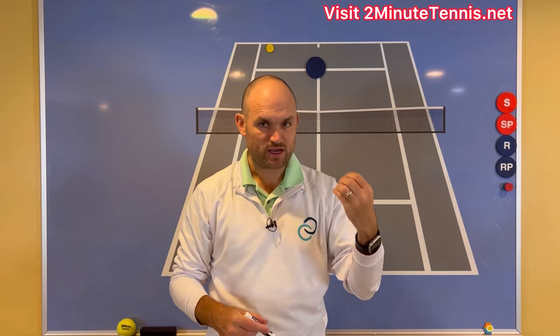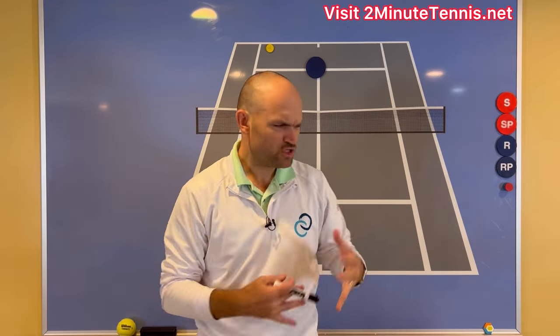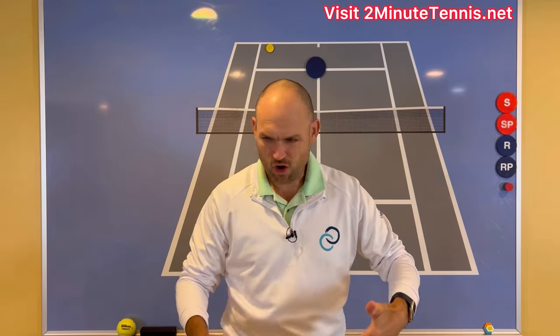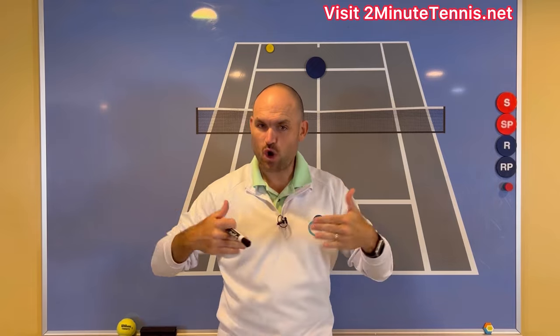Knowing what to do when your opponent comes to the net and not panicking — just realizing where am I on the court? Am I inside the baseline? Am I on the baseline? Am I behind the baseline? If you know where you are and you go for the right shot, there's no doubt — you're going to gain confidence, win more matches, and play much better tennis. This is Ryan Reedy from twominutetennis.net. You got this. Let's do it.